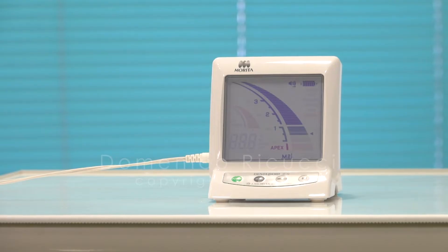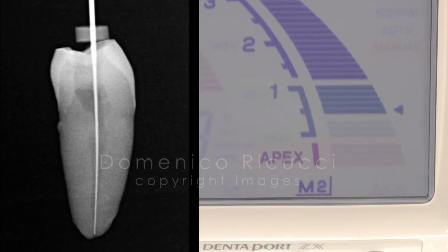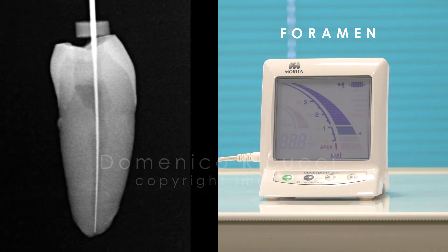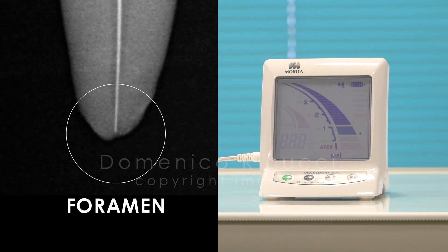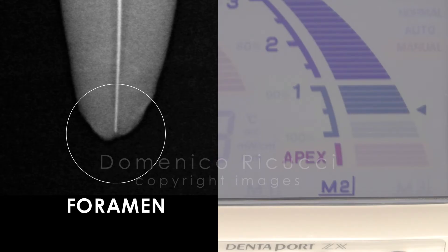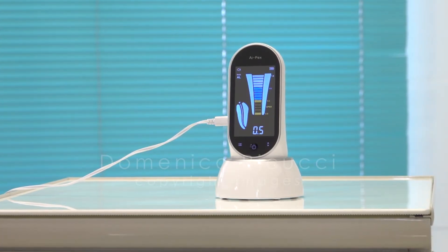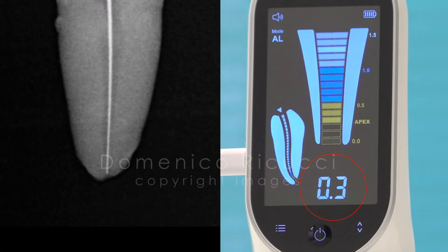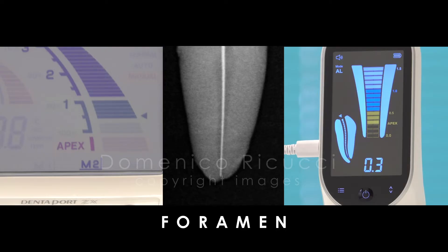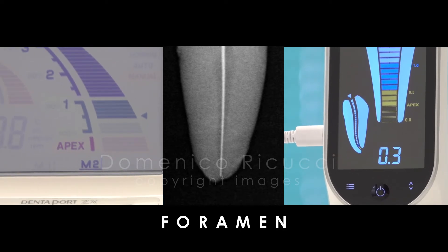The next step was reaching the zero reading point with the Morita device. According to our observations, this point corresponds to the foramen. A radiograph indicates that the tip of the instrument is now closer to the radiographic apex. The file was then inserted at the same depth and the measurement made with the Apex Woodpecker. The device gave the measurement of 0.3. So the zero reading point for the foramen is given by Morita at the middle of the green scale, and at the value of 0.3 by the Woodpecker.